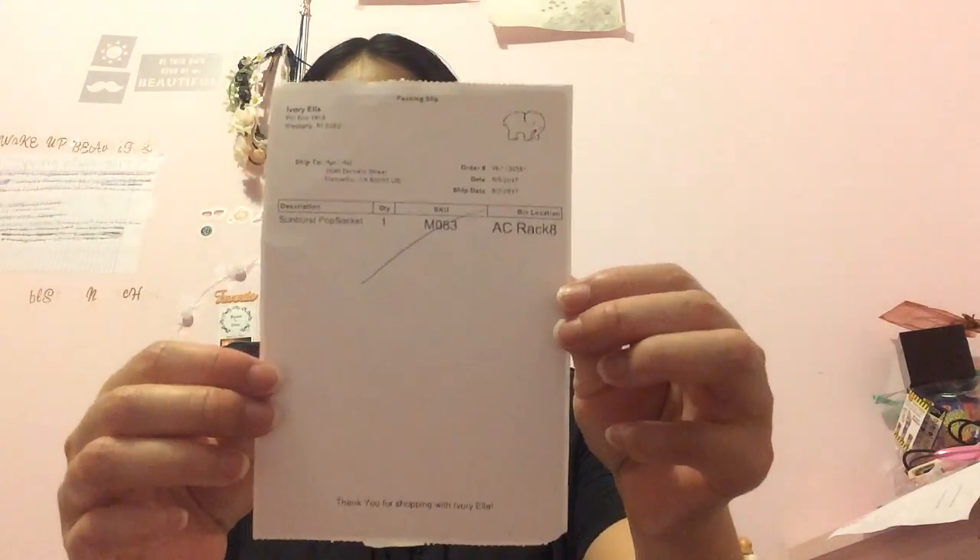So let's see what it has. First, I got the packing slip of what I got from Ivy Ella. And I got a Sunburst pop socket. So let's get it out.